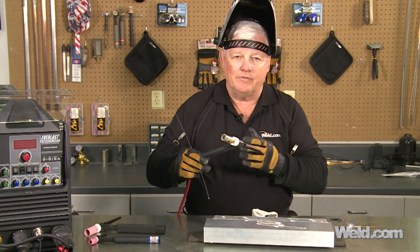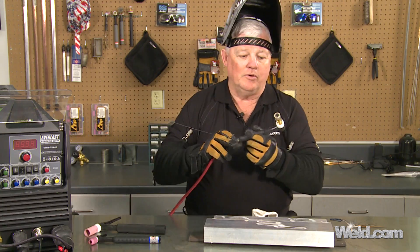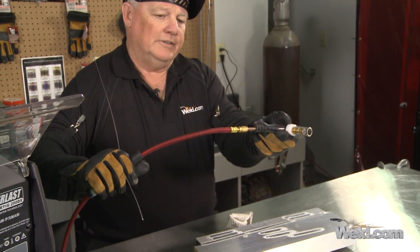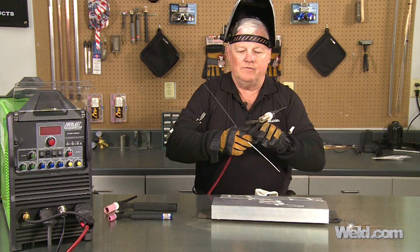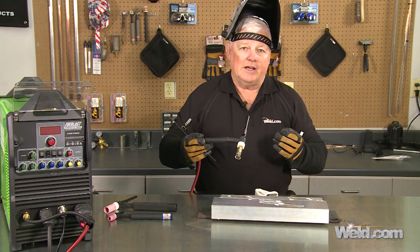Here's the way I like to describe it, because this is one of my favorite air-cool torches. You'll notice I've got the super flex cable and the flex head. This particular torch has a single line to it, so it's got the power cable and the argon travels through that single line. It's very nice, convenient, and flexible. This torch is rated at 150 amps.